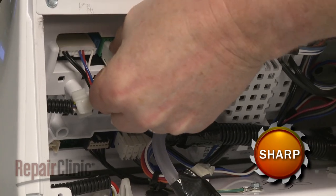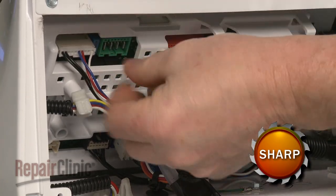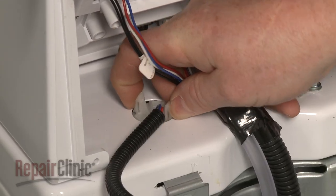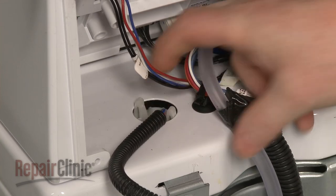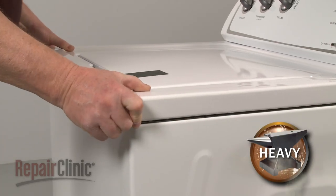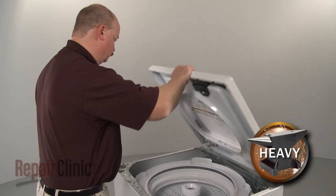Next, disconnect the lid lock wire harness and retaining clip from the control board. Depress the tabs to release the wire retainer. Now, pull the main top forward, lift it up, and support it.